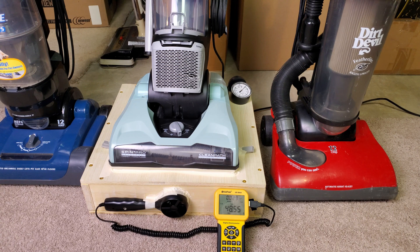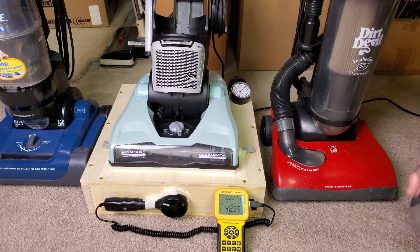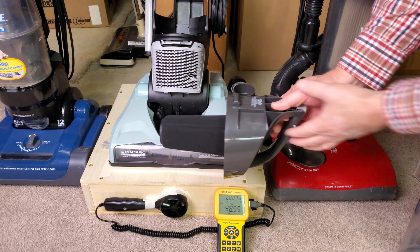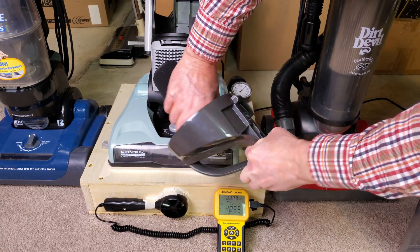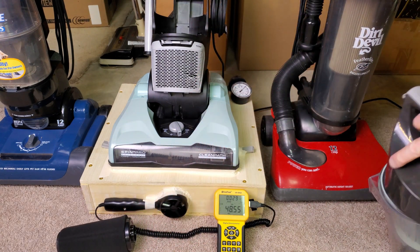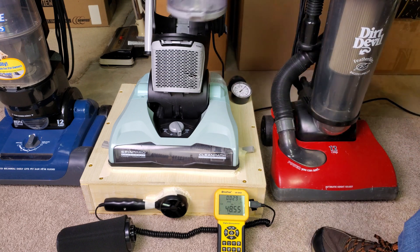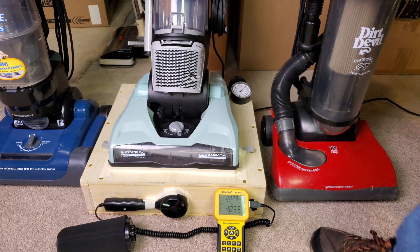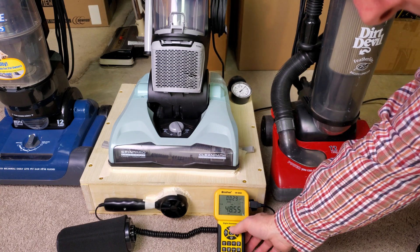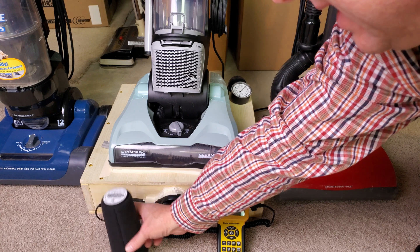So we ended up with brush roll spinning, all filters in, at about 49 CFM. Now I'll take this thing off right here — that's it, put that down there, that's all I'm taking out. Okay, let's reset and see what kind of a difference this makes.